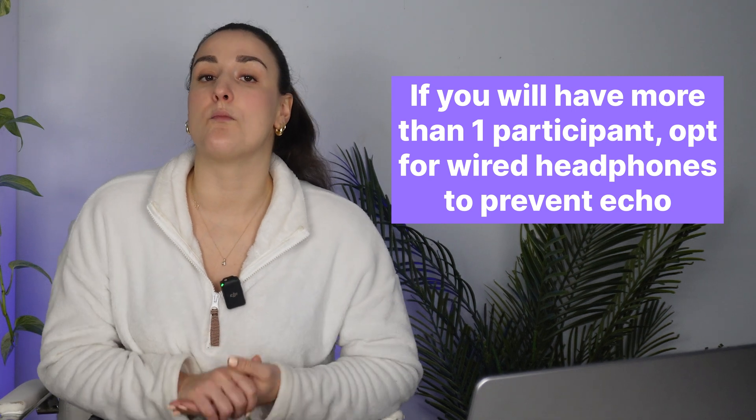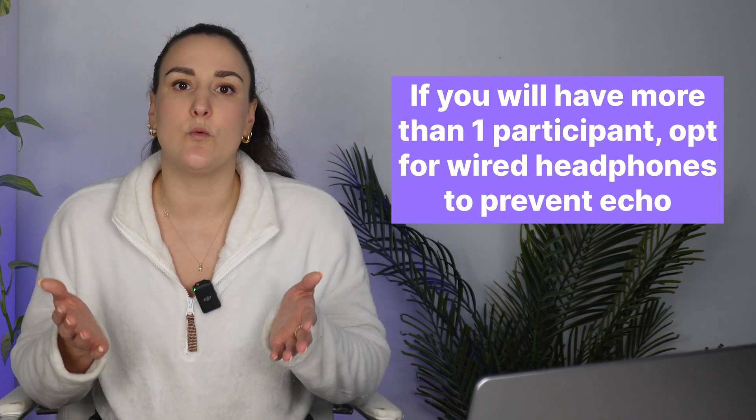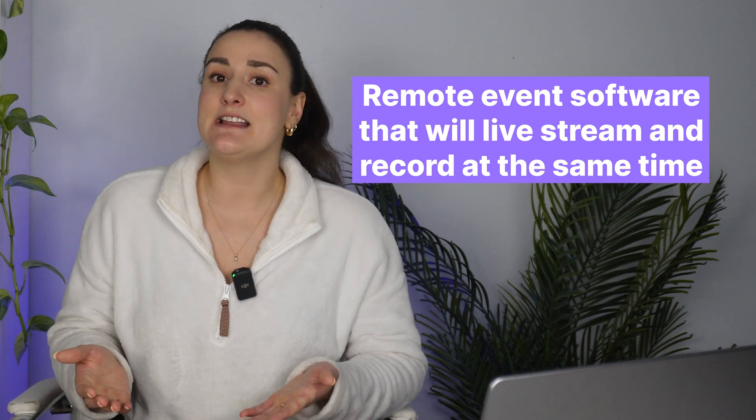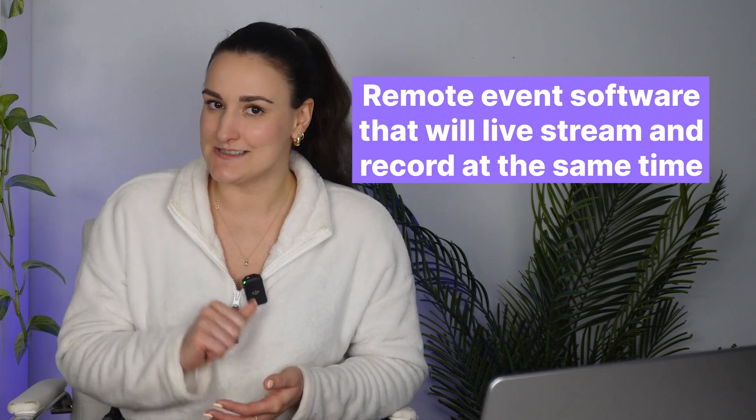If the event is going to have two or more people having a conversation over the web, you'll also want a wired pair of headphones. Any around the house will do, but if you have a bit of a budget, I recommend the ATH-M20X. Lastly, you'll need software to host your remote event, so let's go over the best one on the web.